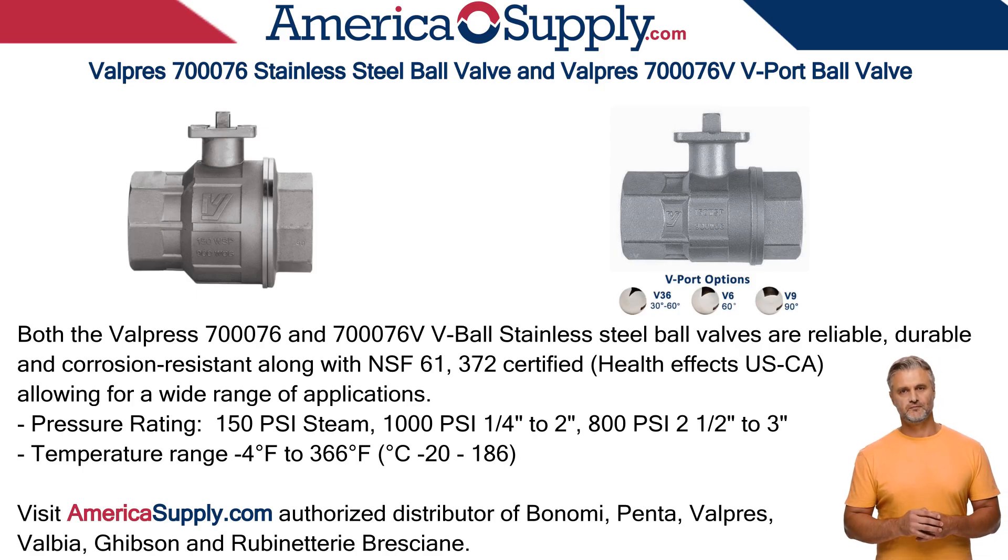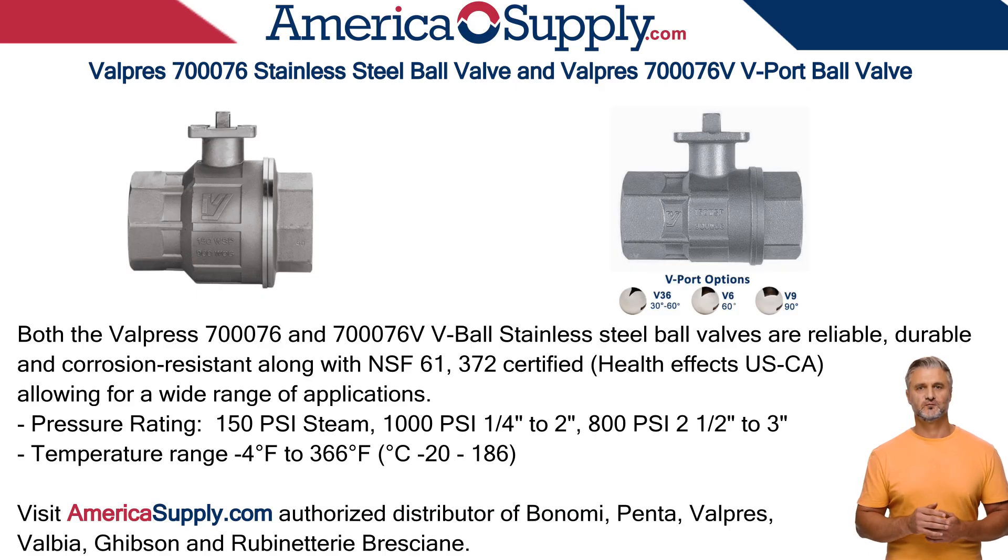The V-Ball options available are 30 to 60 degrees, 60 degrees, and 90 degrees V-Port. Please visit Americasupply.com, your authorized distributor of Bonomi, Valpres, Valbia, Gibson, Pinta, and Rubinet-Terrier-Brescianet. Thank you for visiting.